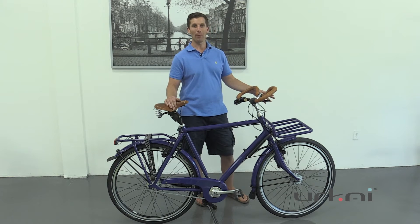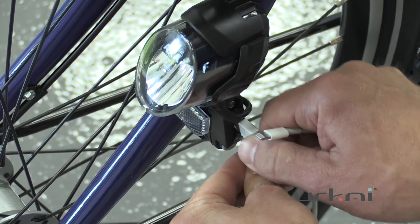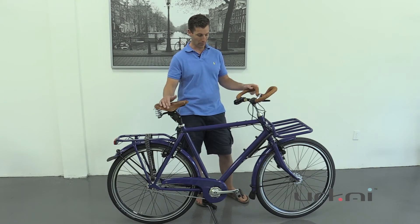It also has a Shimano hub dynamo powered lighting system, so both the front and rear lights. The front light by AXA also has a USB output, so if you're doing long touring you can plug in your iPhone to keep your power during the day as well — another really nice feature.